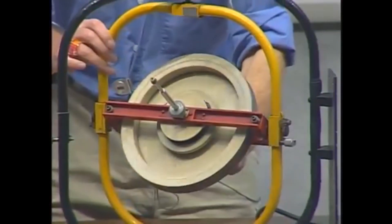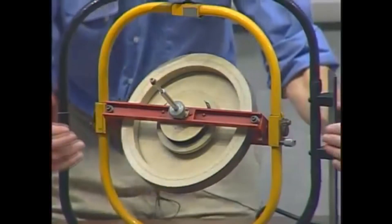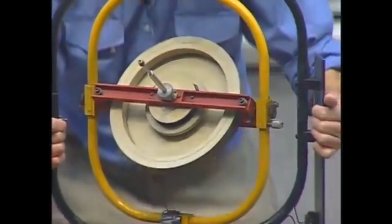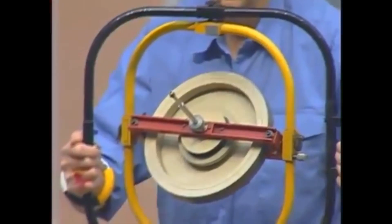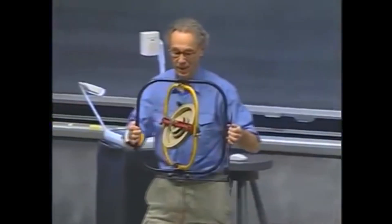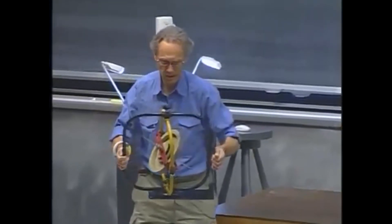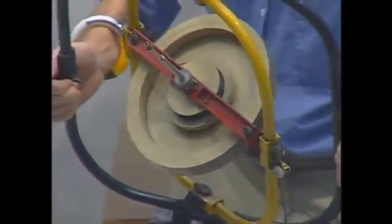This is the direction of my spin angular momentum. And I'm the airplane, and I'm going to fly. Look at that spin angular momentum. It has no respect for me. It stays in the same direction no matter how I fly.